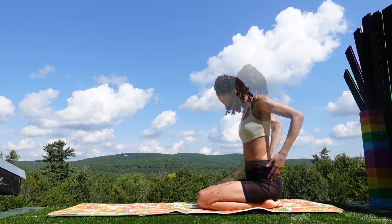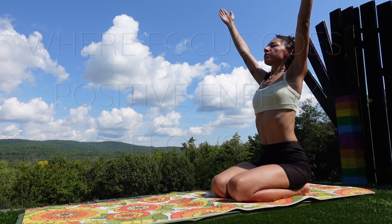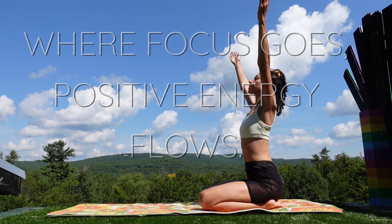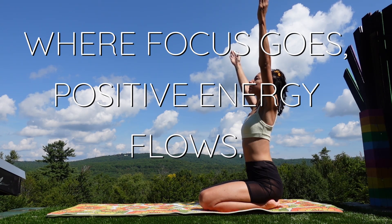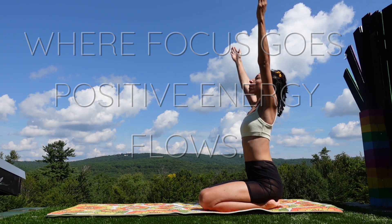Kneel at the back of your mat, reach the arms up and take a big breath in with our first affirmation: Where focus goes, positive energy flows. Inhale with confidence and exhale any doubt. Again, deep breath in and deep breath out. Last one, inhale and exhale.